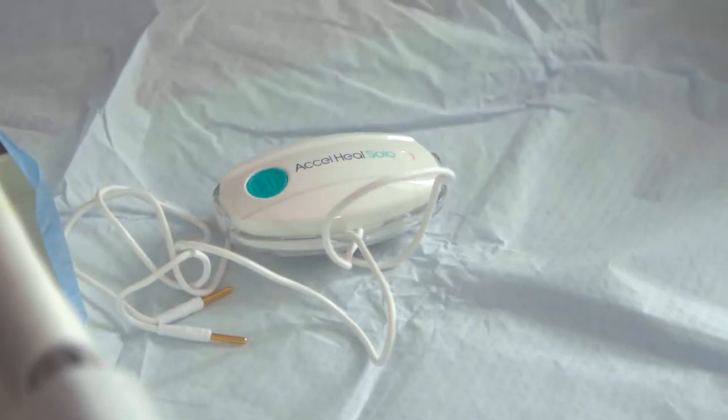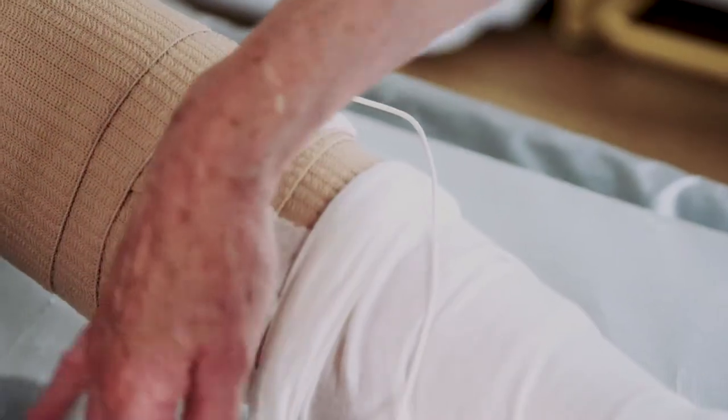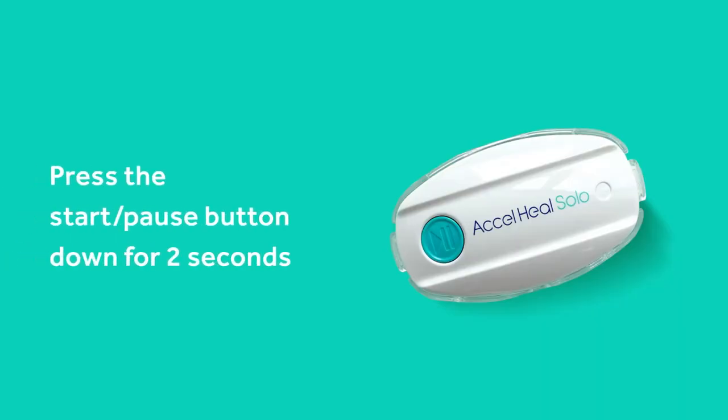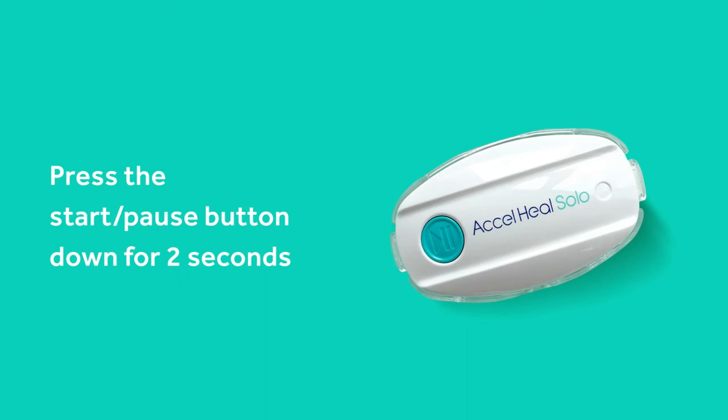Once you have applied the compression wrap, you are ready to connect the Axel Heal Solo device to the electrode pads. Connect the treatment device to the electrode pads by pushing the electrode connectors into the electrode pad receptors. Activate the treatment by pressing the start-pause button down for 2 seconds.